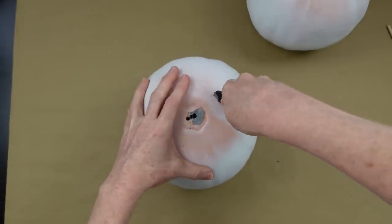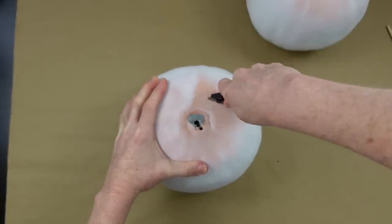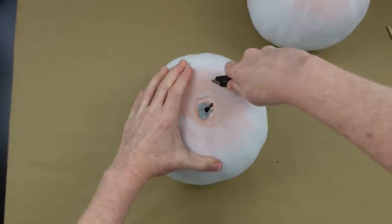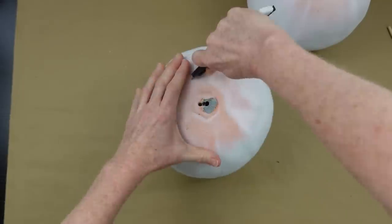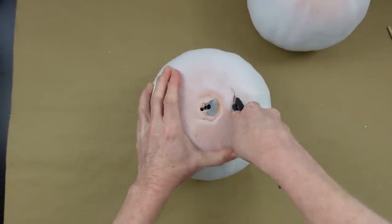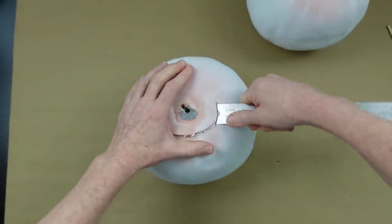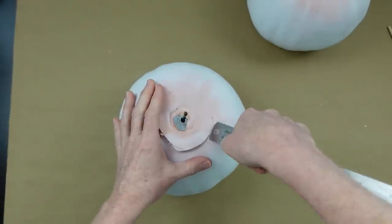This is two coats of spray paint and it still looks a bit rough, but I'm going to add more paint so that's not a problem. I'm using a utility knife to cut part of the pumpkin so that when I flip it over and place the other pumpkin on top, it sits flat rather than leaving a big gap. It's going to be more secure and look better that way.